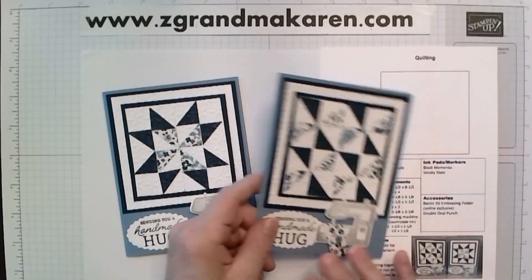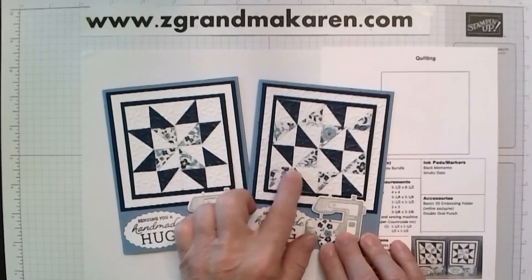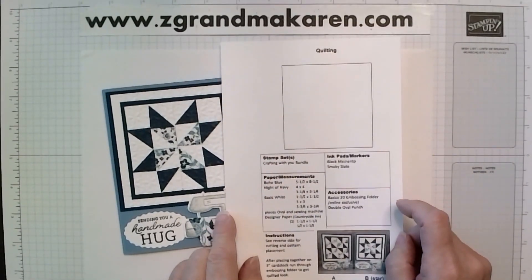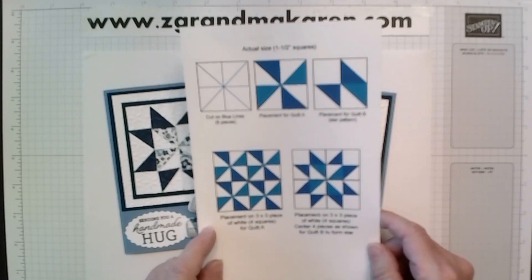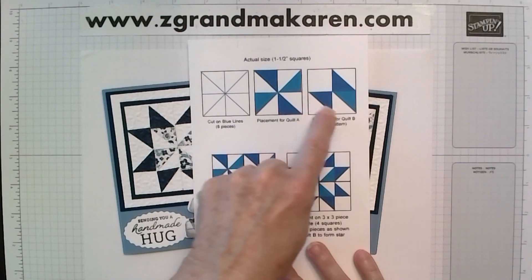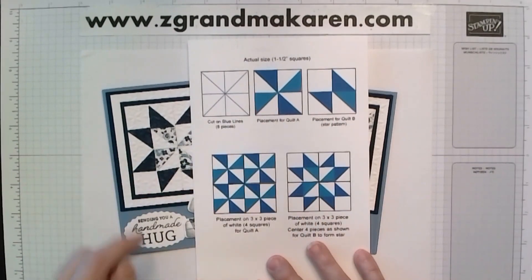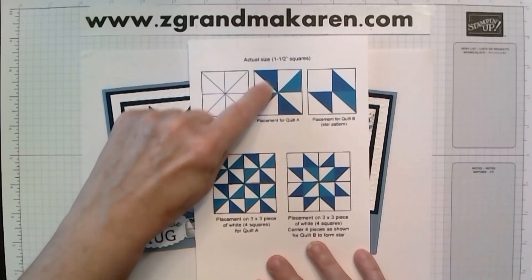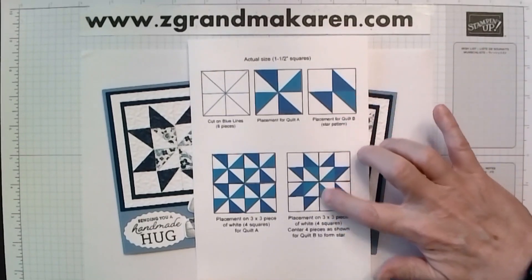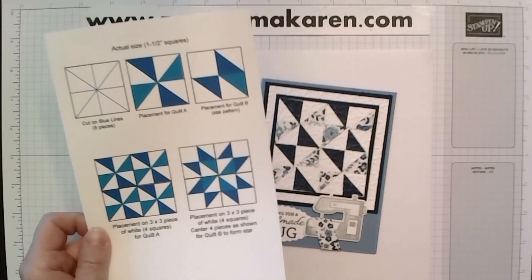The same technique works for both cards. For our club members, I will also be putting this template on my website because it is very helpful. These are actual sizes of what your card will need, so this will be our cutting pattern and this is our layout for this quilt. So let's get started — keep this handy because I'll show you how I use it.